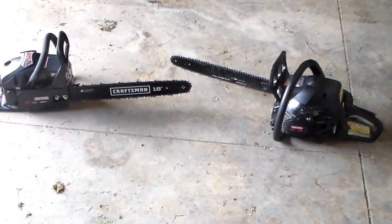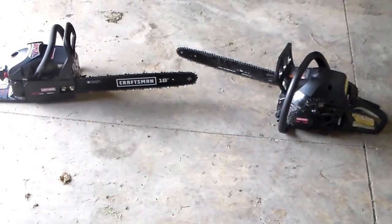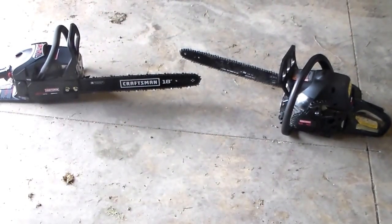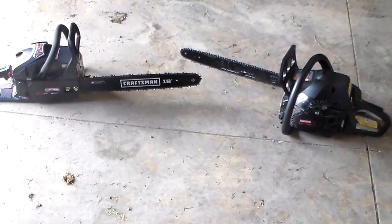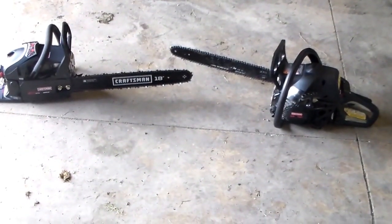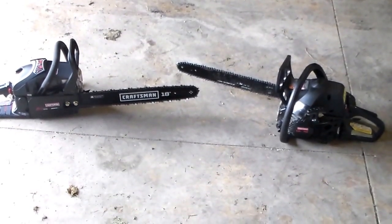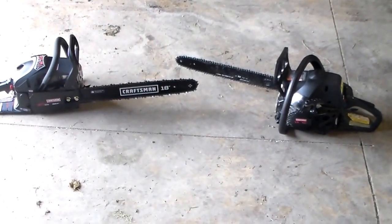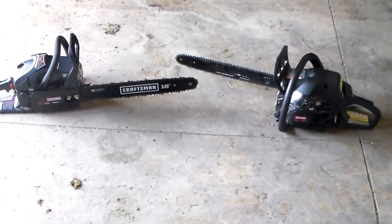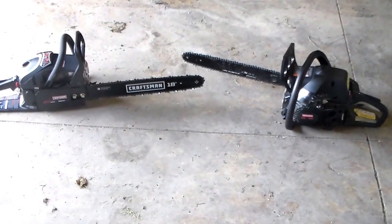Hey YouTubers, these are two Craftsman chainsaws — both 18 inch. To your right is the 34190 model, to your left is the 38188. The one on the right is my oldest chainsaw. When I first got this property, it was the one I used to clear a lot of the trees. It was really overgrown and wild, there was a lot to do. It was one of the first saws for the first two years. It's been fine — not perfect, there are certainly much better saws I own now, but it was a good purchase.